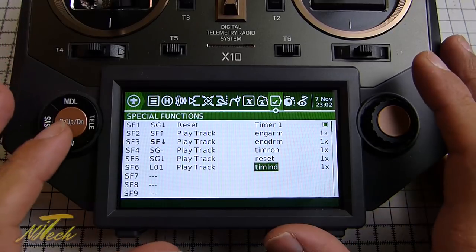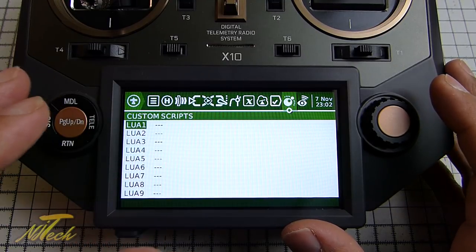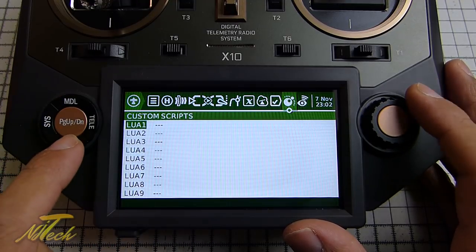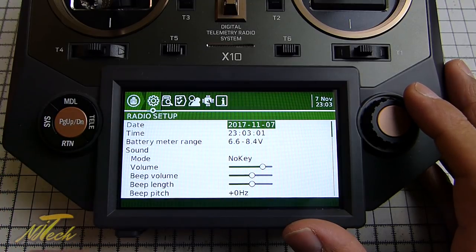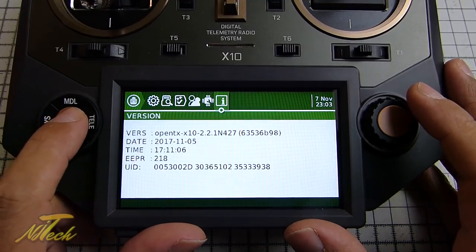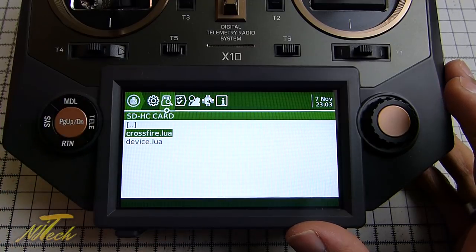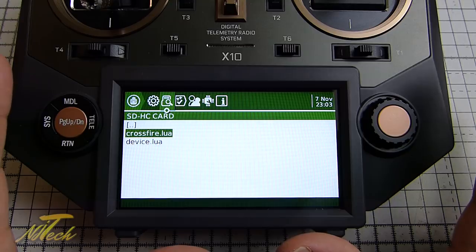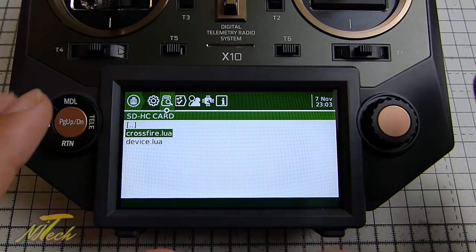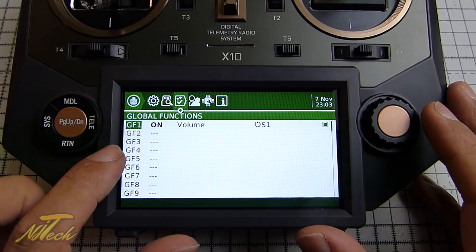There are custom scripts - the nightly build SD card comes with the Crossfire LUA script, and I can show you that from the system page. Page across to the Crossfire folder and from here you can enter the Crossfire LUA. I've checked it all works, I'm getting telemetry, everything's working fine. I still have to do some more finding out about where the baud rate sits, but so far it seems to be working fine. The LUA script stuff seems to work absolutely fine.